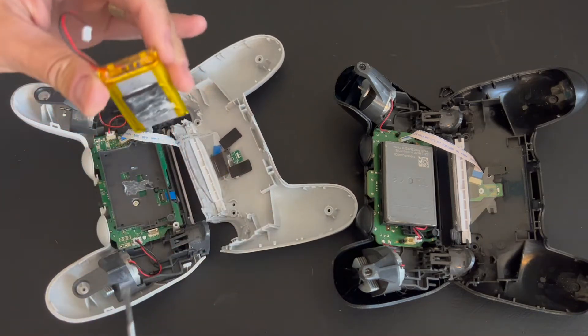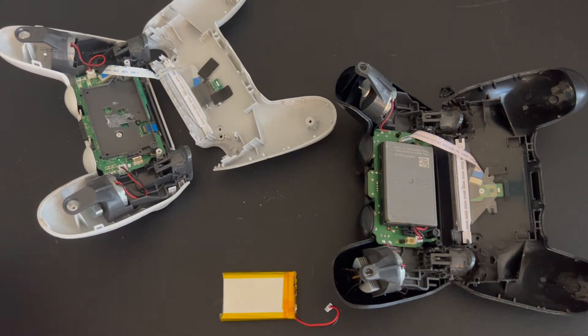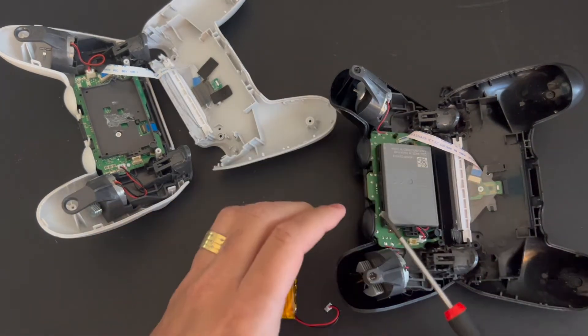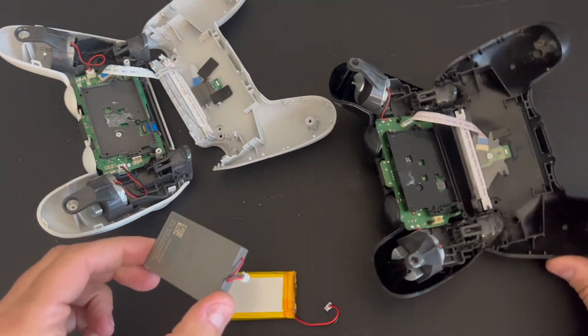My PS4 controller battery is very bad, so I'm gonna use this third-party controller battery in place of the original one. I really have this YCC Team controller as my backup controller, so it's okay to have a kind of old battery in it.